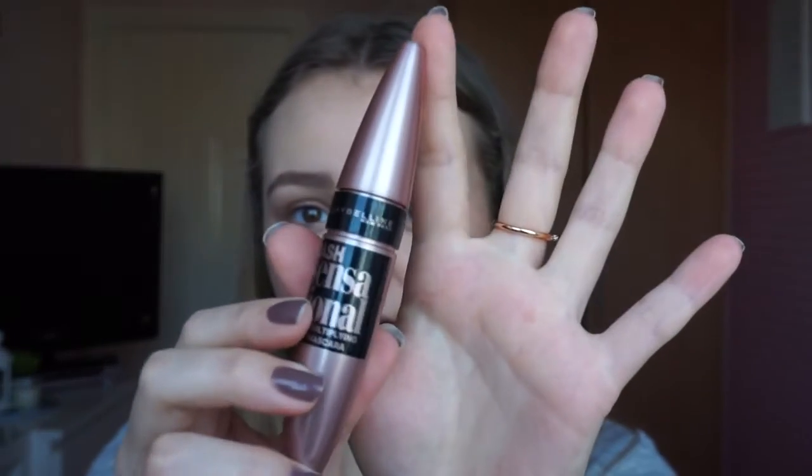I'm going to use my favourite mascara of all time — the Maybelline Lash Sensational Mascara. This is probably the best mascara I've ever used, and I actually need to repurchase it really soon because I can't run out of it — I'll cry. So I'm just going to apply that.